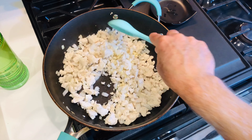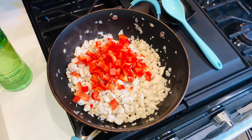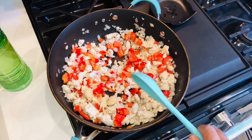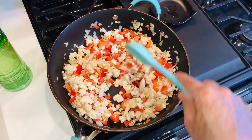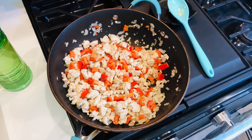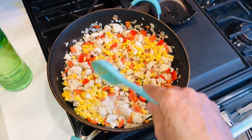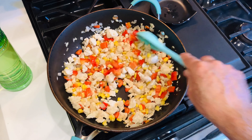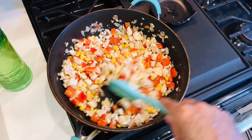Cook the garlic for about 30 seconds. Now we're going to add one red bell pepper — it can be any color, red, green, or yellow — diced. Cook that for another minute or so. Next we're going to add one cup of corn. I use frozen corn because it has no salt and no additives compared to canned. Just be sure it's thawed and ready to go. Let everything cook for a couple of minutes so all the flavors blend together.